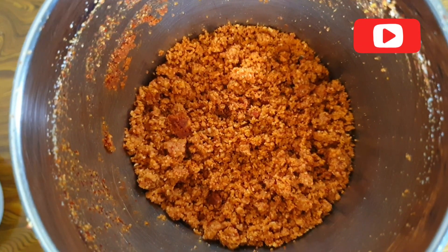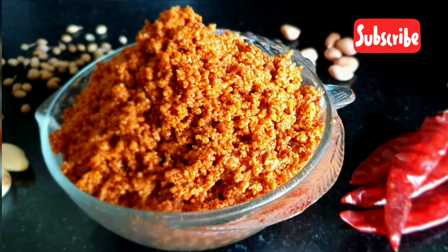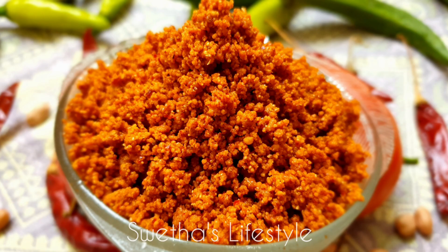That's all — our Podi is ready now. Just let it rest for some time and transfer it to an airtight container. Try it and let me know the feedback in the comment section. Thanks for watching. Please like and subscribe to Shweta's Lifestyle.